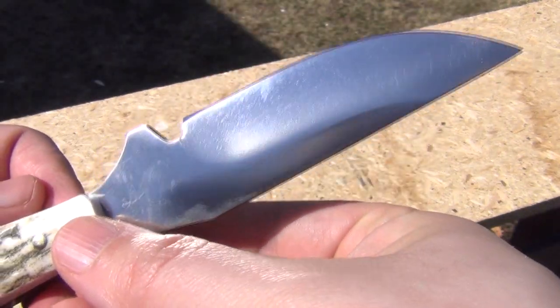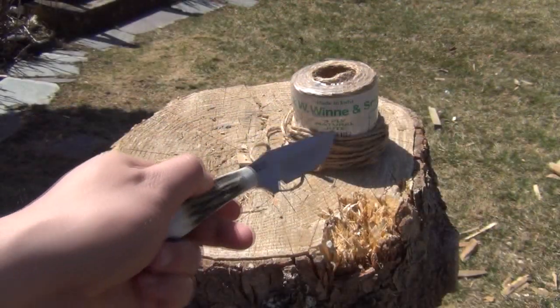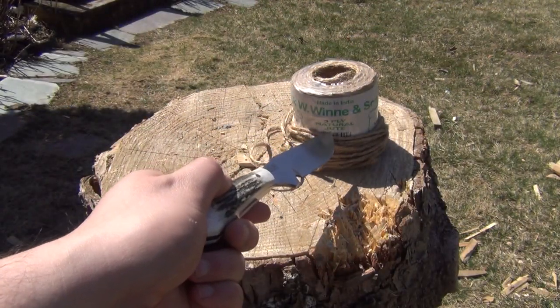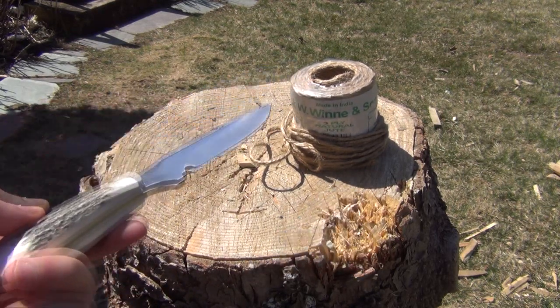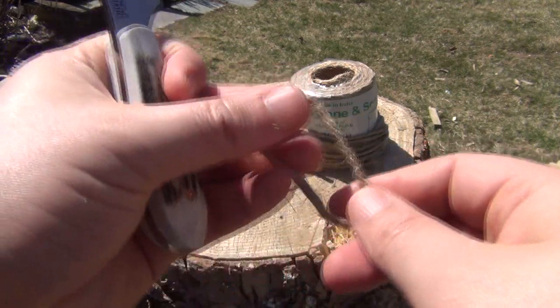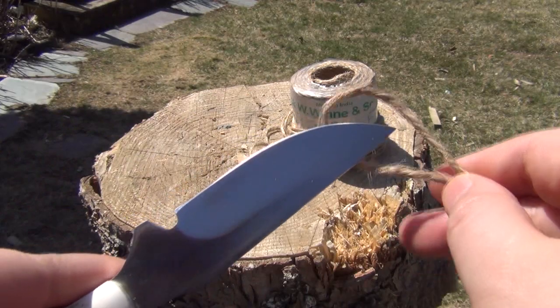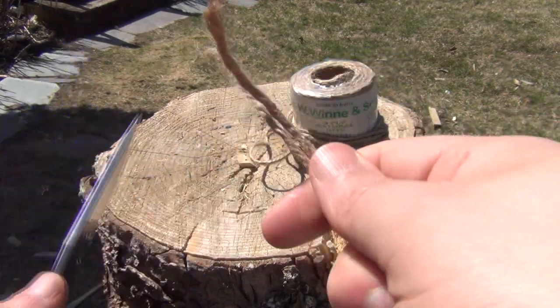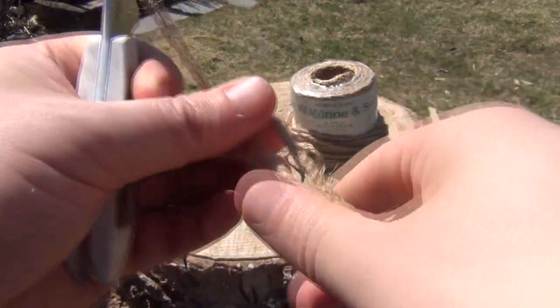Let's cut a few things with this just to see it in action. That is 3-ply natural jute — you can get it for a dollar at the dollar store. Sorry for any noise in the background; there's a barking dog, a leaf blower, whatever — it's the suburbs. And this just dealt with the jute cord very easily.